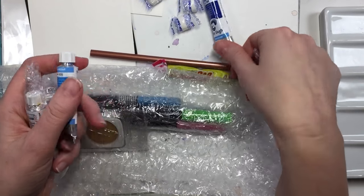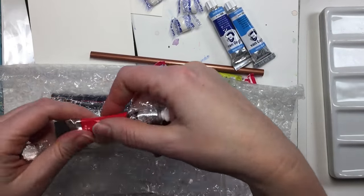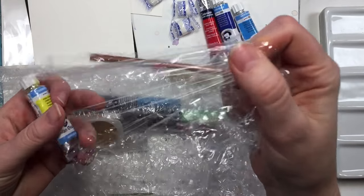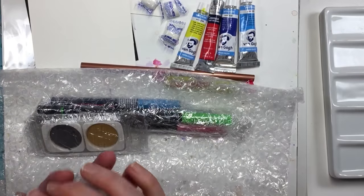Oh, this is Prussian blue — I was actually looking for a Prussian blue! And cerulean blue. I couldn't even read the fine print because my eyes are so... And a Cotman red. Oh, she's awesome. And a lemon yellow. I'm so excited — thank you!